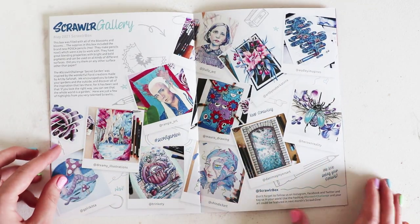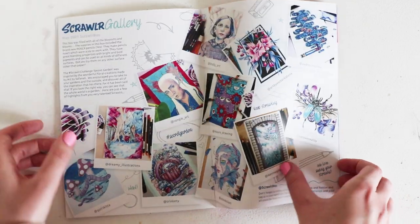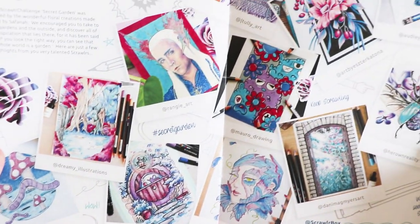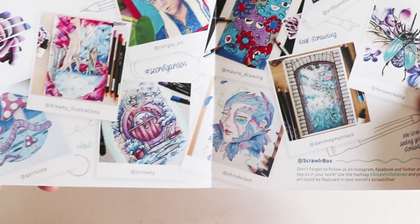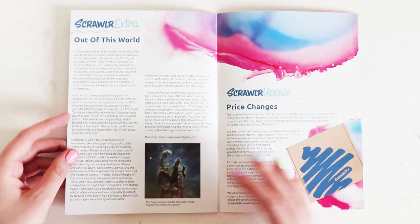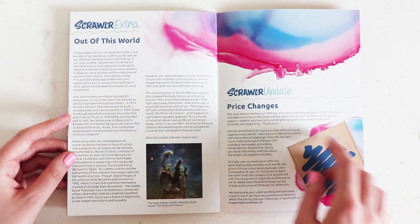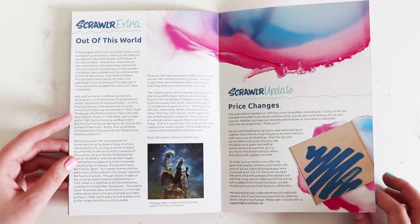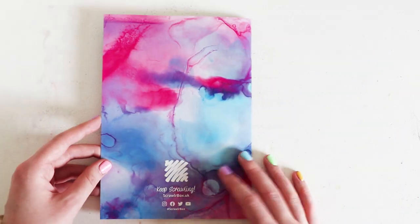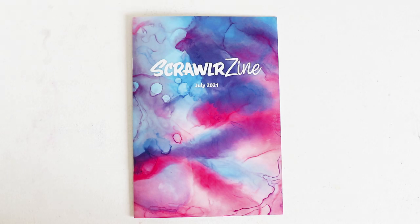Then we have a gallery from May's Scroller Box — look at these, some very very talented people out there. And then a little bit of information about the price updates and the changes. I think we should get on to testing these supplies out and then making something.